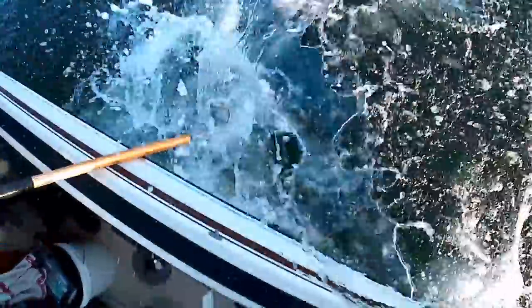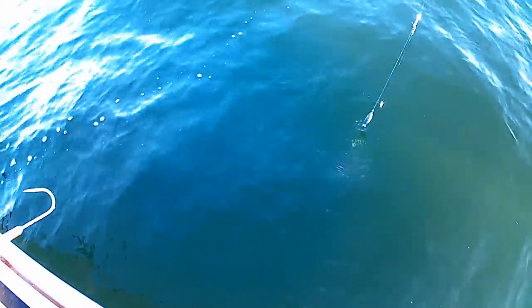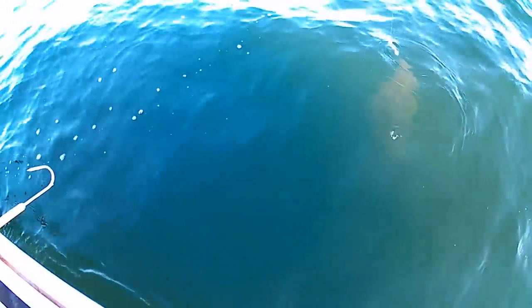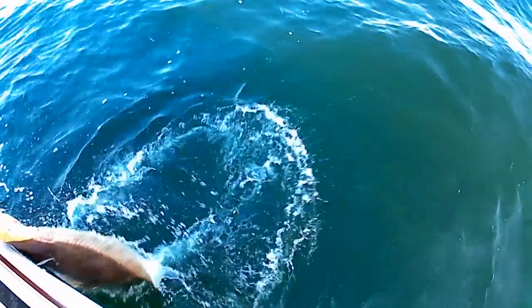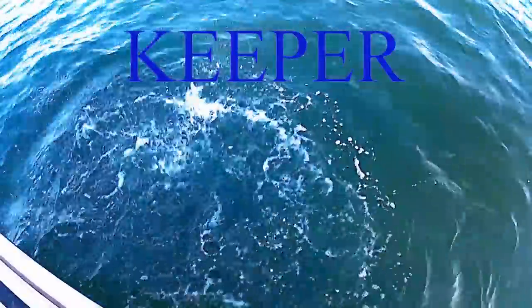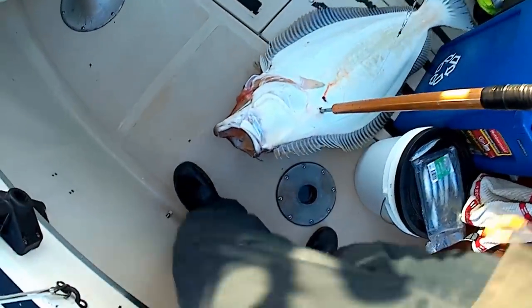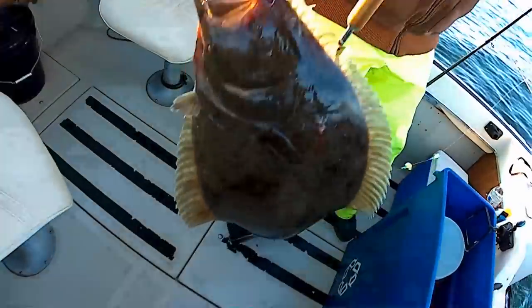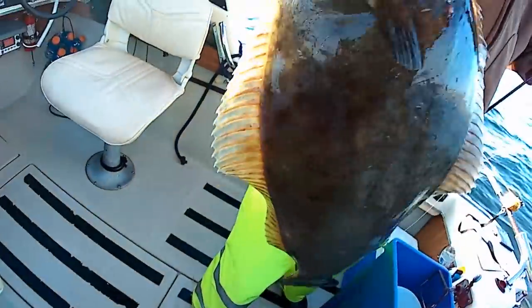Oh shit — he's on, he's on, he's on! That's huge. If I could get him — he's pointing that way, try to bring him this way. There you go. Hold him up, hold him up higher. That's a big halibut!